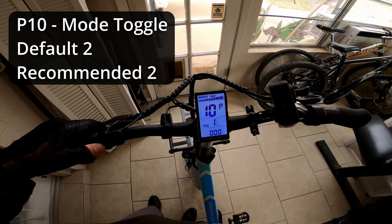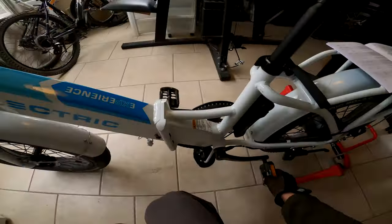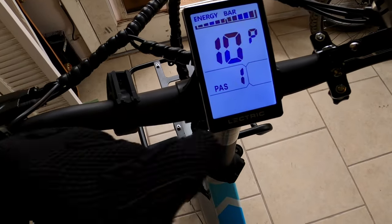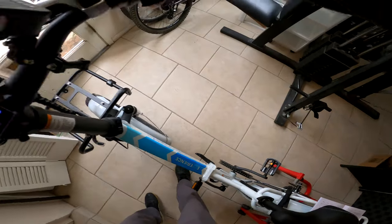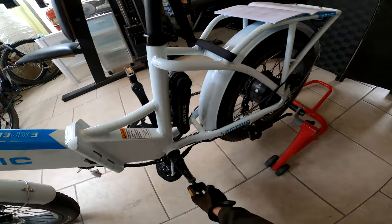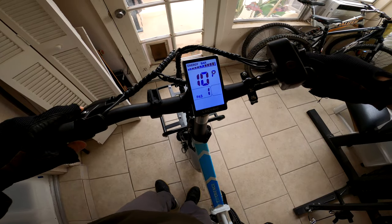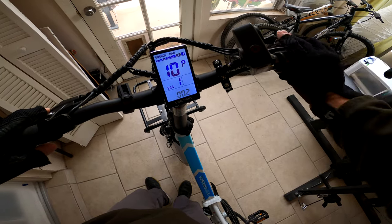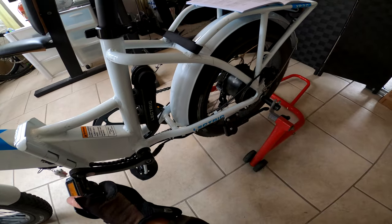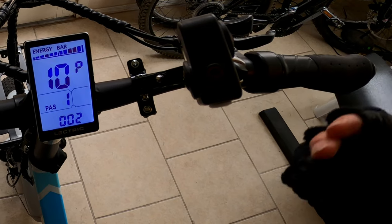Setting number ten is called the mode toggle. On zero, throttle is not active but pedal assist is active. On one, throttle is active but pedal assist is not. On two, both throttle and pedal assist are active. I like to leave it at two to have the ability to use both throttle and pedal assist.